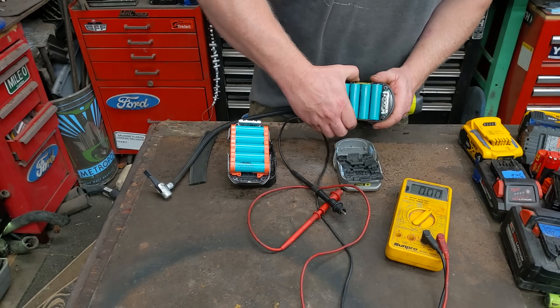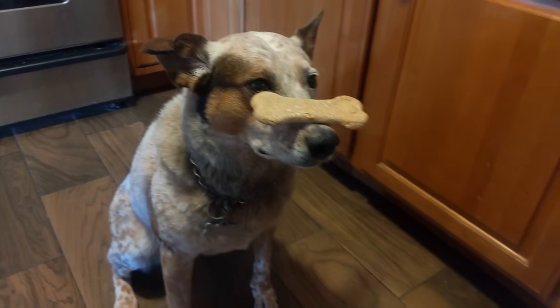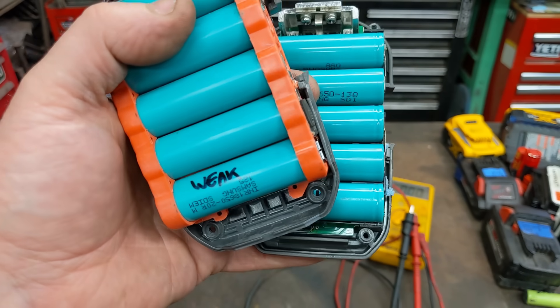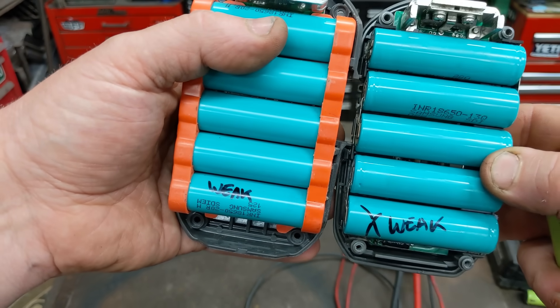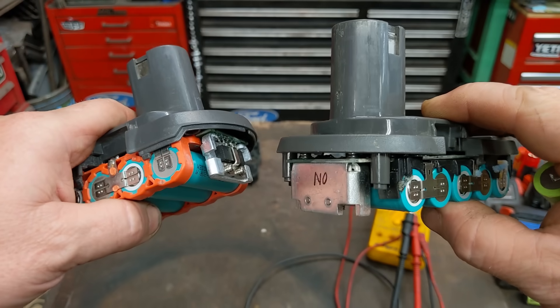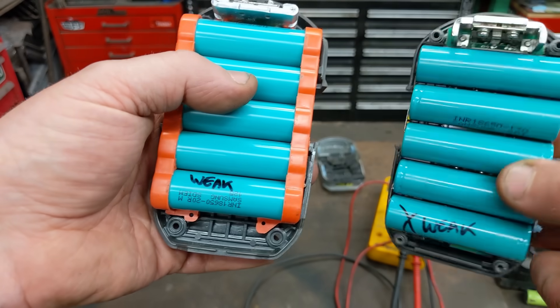Now that you've diagnosed which cell is bad, where do you get new batteries and how do you replace them? First, don't just go by color — these are completely different battery packs. These are Samsung 13Q cells and these are 20R cells — one is two amp-hours and the other is 1.3 amp-hours. You cannot swap amp-hour ratings, and you need high-drain cells. These put out around 15 amps, these around 20 amps.